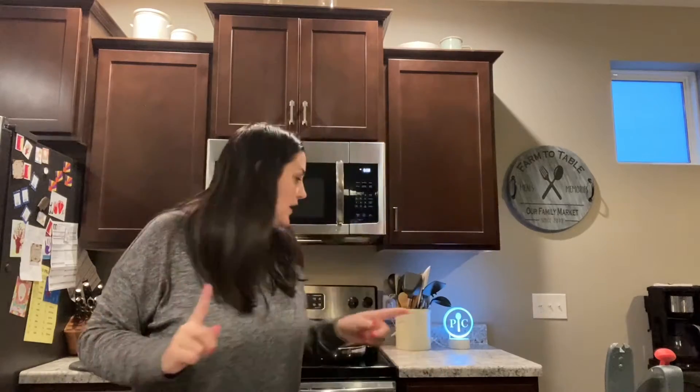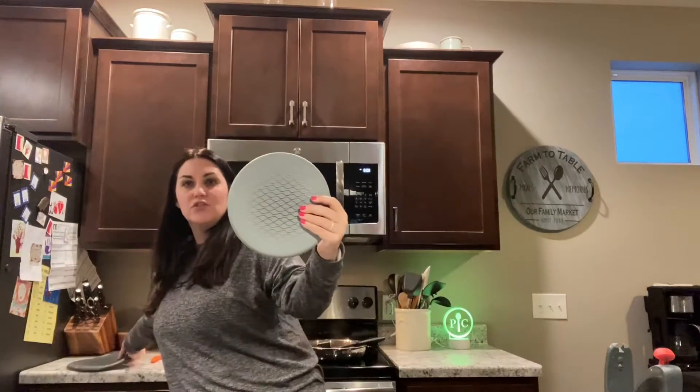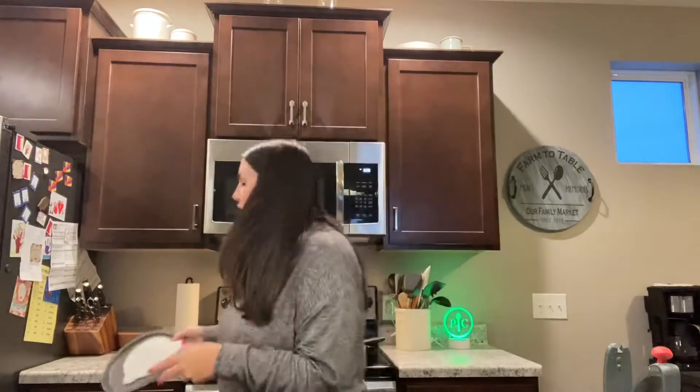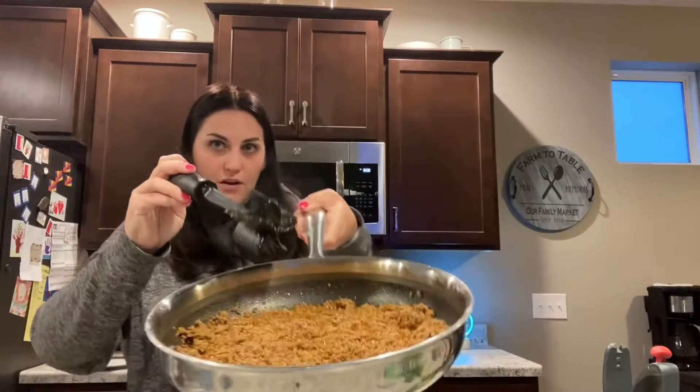It's taco night at my house and I want to show you some of my favorite products that I use. First, I'm going to show you a new product — it's a new set of trivets. They lay inside of each other for storage, easy like this, and this is going to be one of the products that releases in the March new catalog.